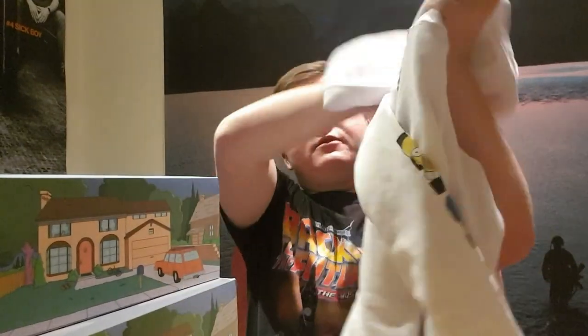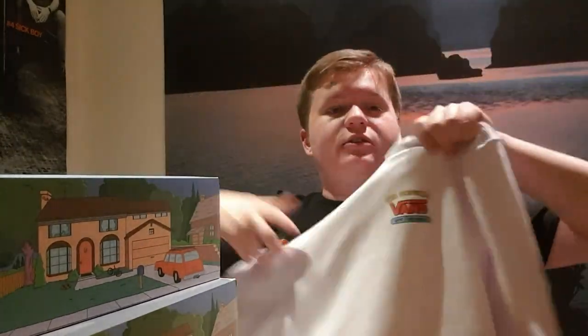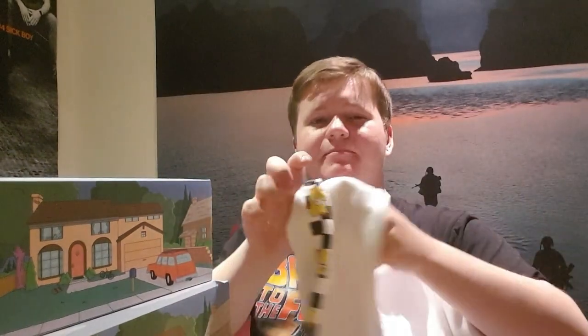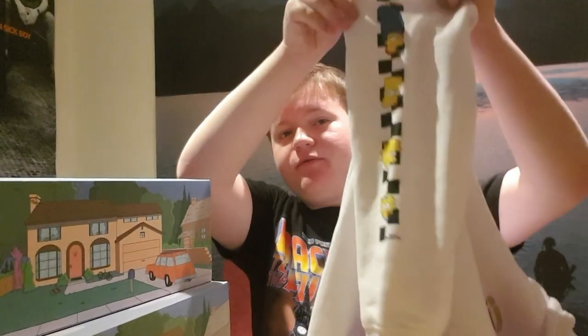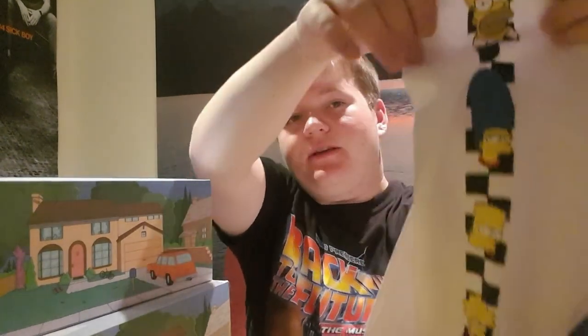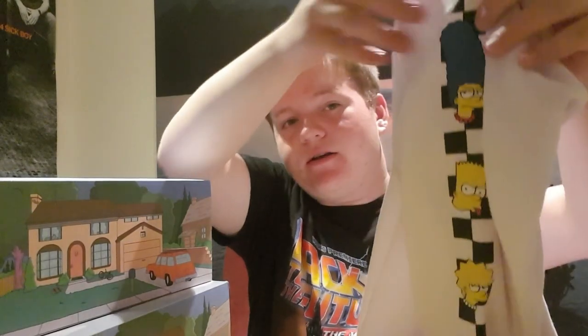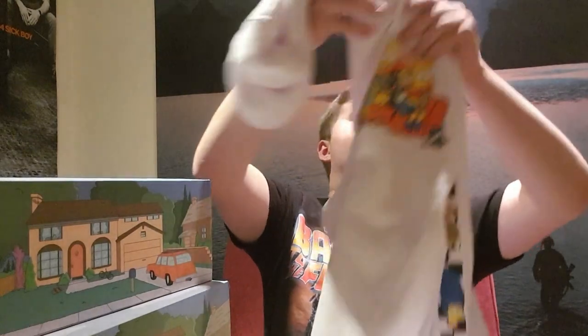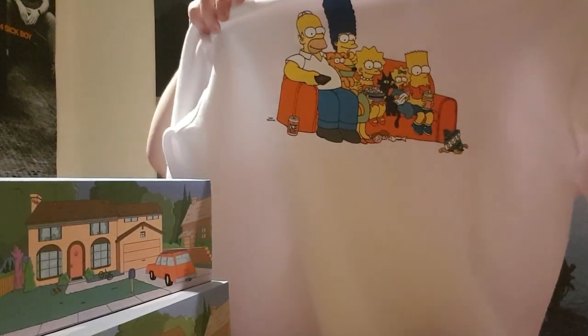Next is the hoodie. On the front it's got the Vans Off The Wall logo in a kind of Simpson-y font style. Down the right-hand sleeve we've got the family — Homer, Marge, Bart, Lisa and Maggie. And then on the back is the family as well.